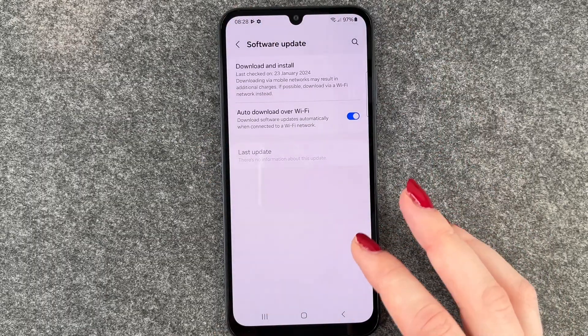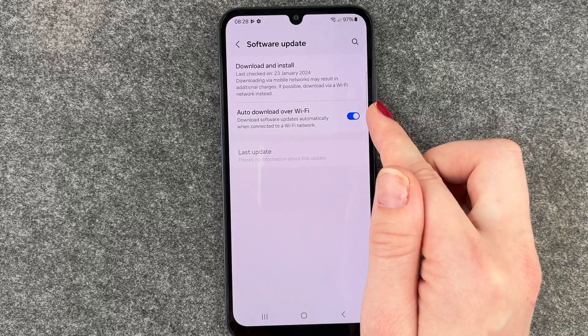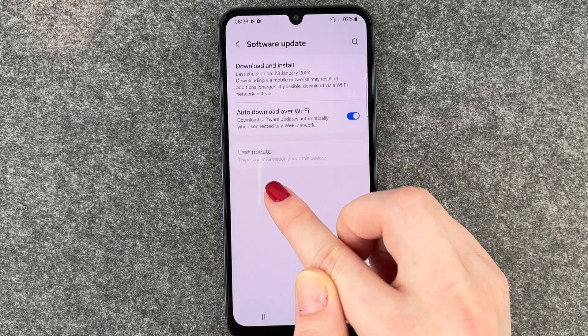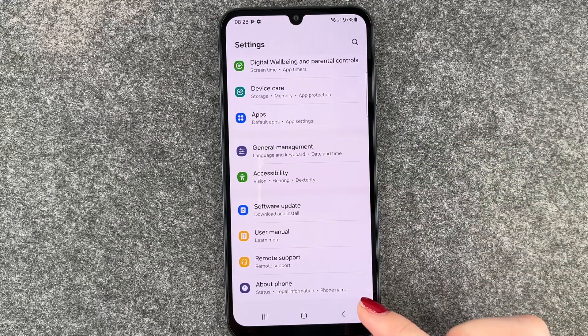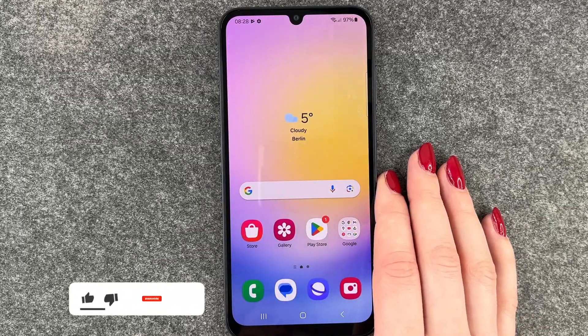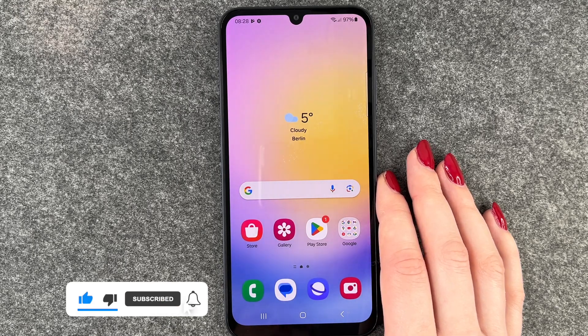You can also turn on or off the auto-download over Wi-Fi, and then see last updates. We do not have any last update, so that's great. And that's how you can check for updates on your Samsung Galaxy A25 5G — hope you liked it and hope it helped!